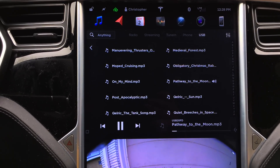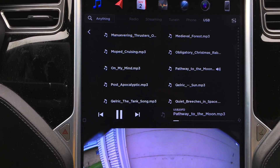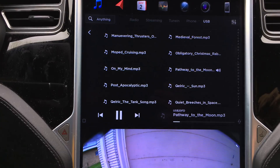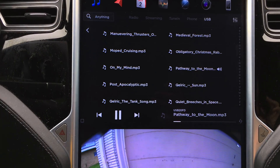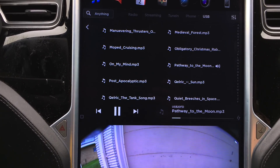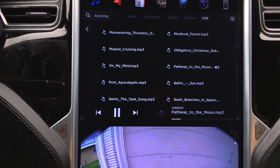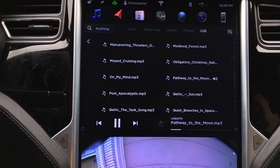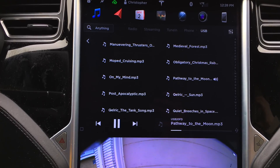Other users are reporting that this also fixes some of the XM satellite selections. Since I don't have XM, I can't comment too much on that. It has sped up considerably load time with USB drives that have large quantities of songs on them.